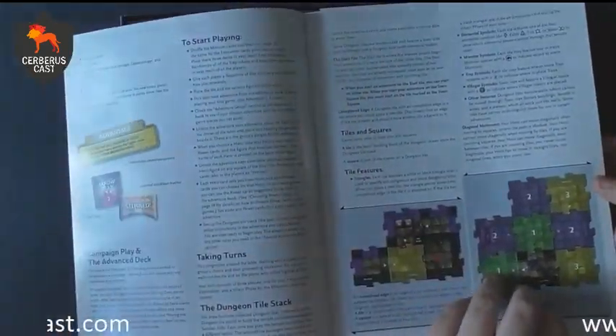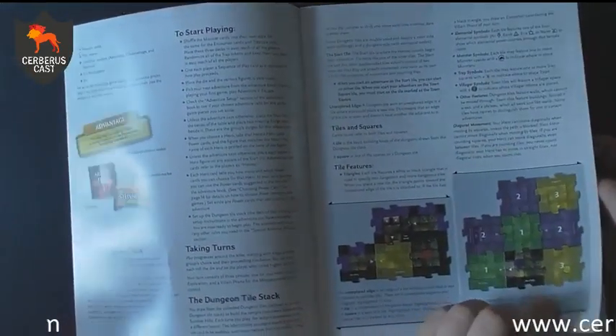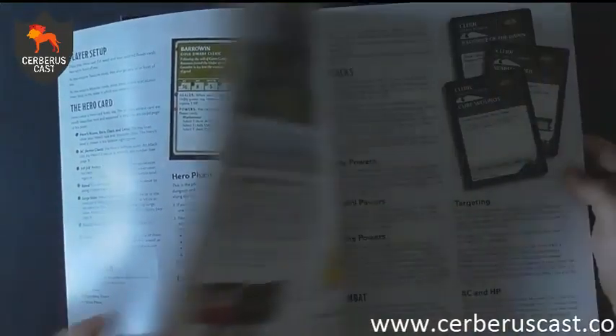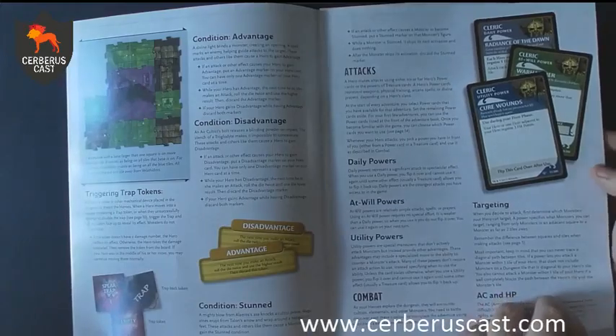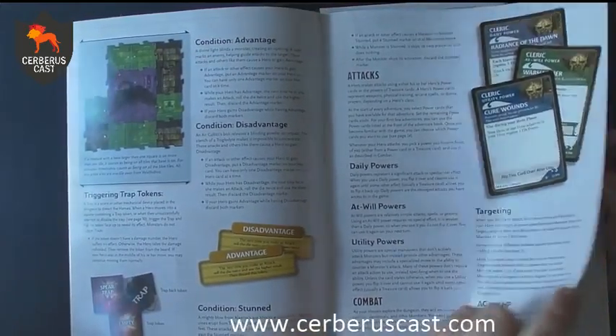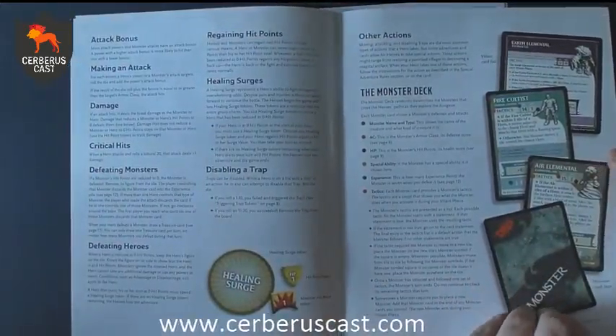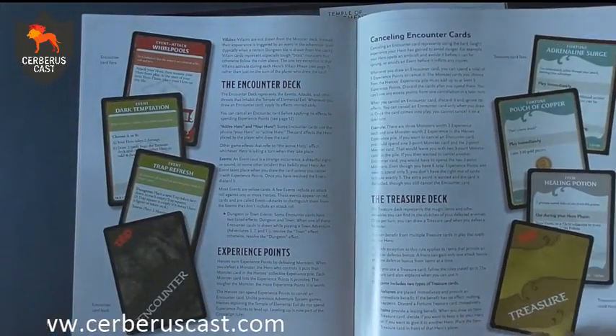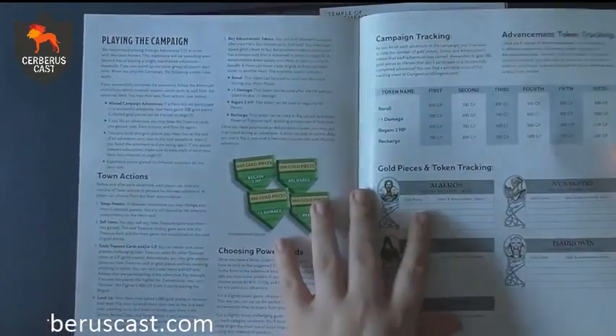You've then got your core rule book, which as always with these sort of things is going to have an introduction to the game, how to win the game, how to set it up, and what number of players. One of the great things about this game is you can actually play it as a group of people, or you can play it on your own — it's actually got a one-player mode, which is pretty cool. It also covers how to take turns, tile stacks, things like that.